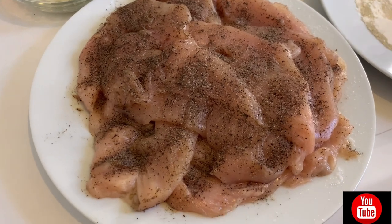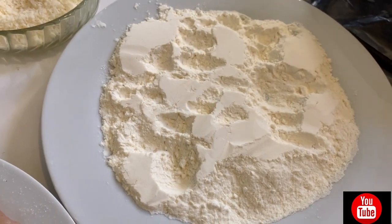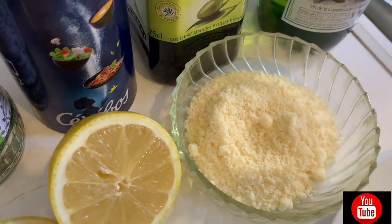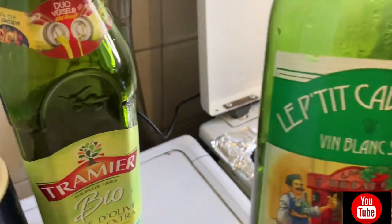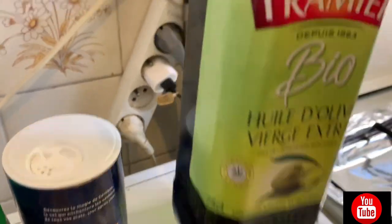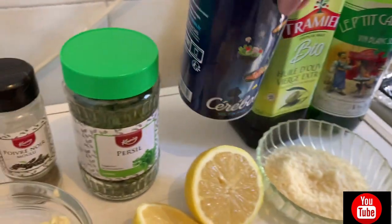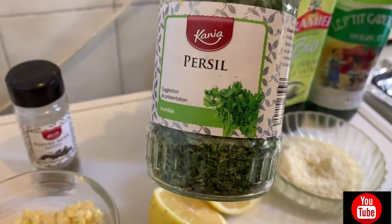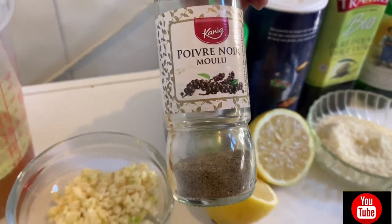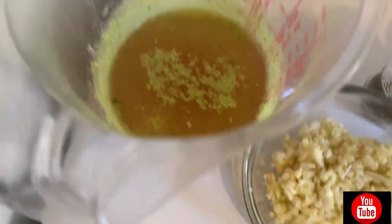First, of course, the main ingredient — the breast chicken, chicken fillet. We have also farine — flour in French. We have the parmigiano cheese, the lemon, the white wine, olive oil — it's organic. We have salt, persil — you can also use fresh parsley. We have fauve noir, or pepper, the chicken broth, and garlic.